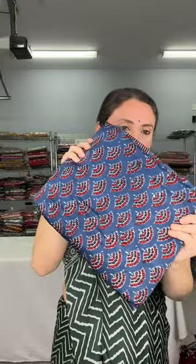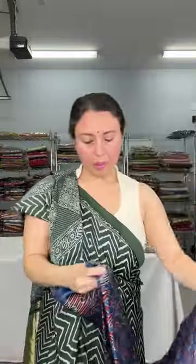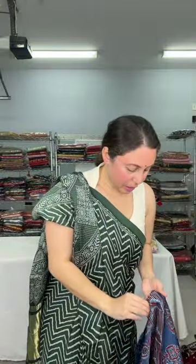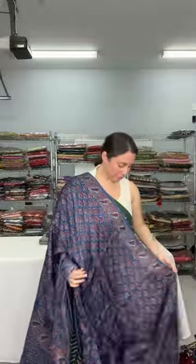Now finishing the ajrak section — another ajrak print on modal silk, blue with a fan-shaped print. It has a distinct border. This is the pallu of the saree. The print on the body is the fan-shaped print. The base color is blue with a rust kind of red.